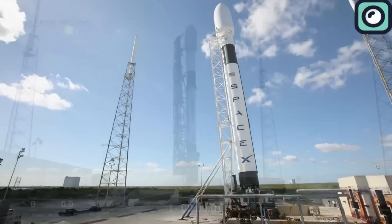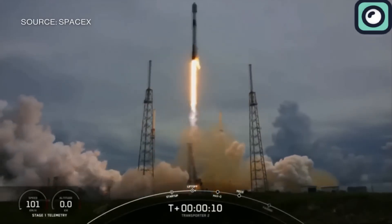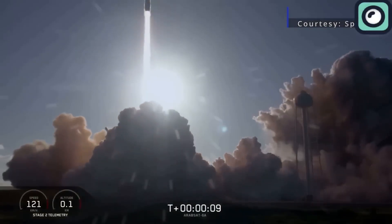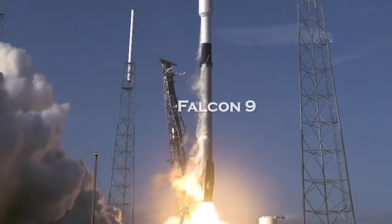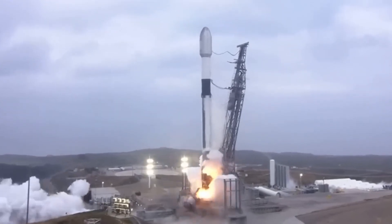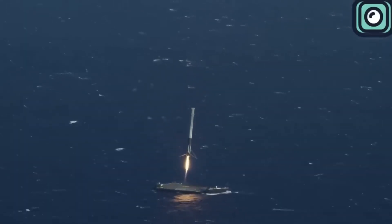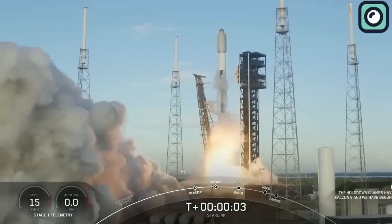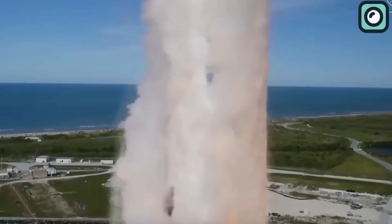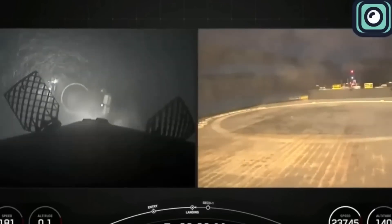Recently, SpaceX achieved another significant milestone by completing its 400th launch. SpaceX has been rapidly increasing its launch cadence over the past few years. In 2021, the company conducted 33 launches. This number nearly doubled in 2022 with 60 launches. The trend continued in 2023 as SpaceX achieved 96 launches, accounting for 43% of all global launches that year. As of December 11, 2024, SpaceX has successfully launched 106 Falcon 9 rockets, with 24 more launches planned by the end of the year. If this trend continues, 2025 could see even more launches, potentially exceeding 150 missions.